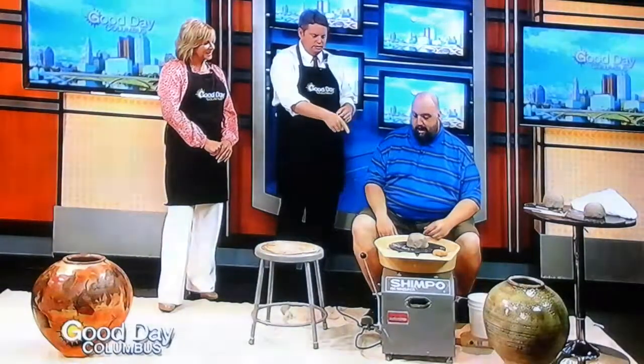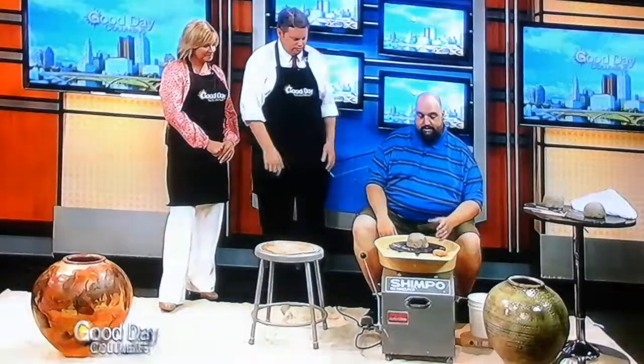He's a potter and ceramics teacher and is going to attempt to show us how to throw pottery. He's already got one started. Kevin says he can throw a cylinder shape roughly in about 60 seconds, basically going through the stages of centering, opening, and then pulling the walls.